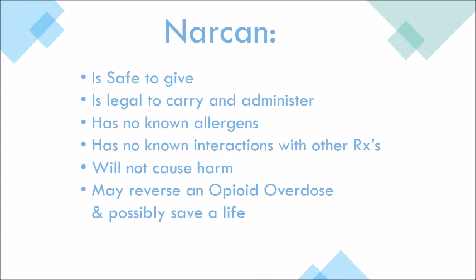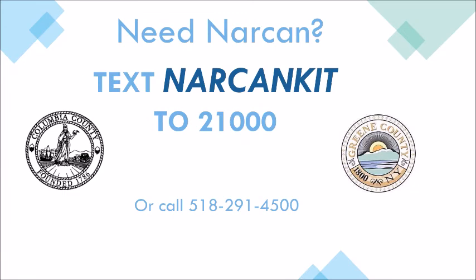It is safe to give Narcan. It's legal to carry and administer. It has no known allergens, no known interactions, will not cause harm, and may reverse an opioid overdose and save a life. If you need Narcan, text 'Narcan kit' to 21000.